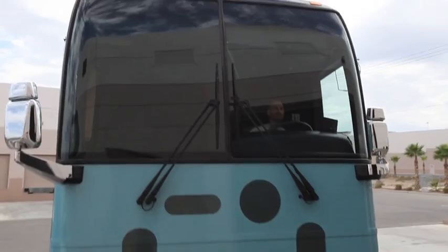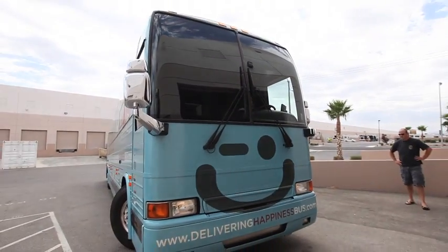I hope the bus does well on the tour and everybody looks at it and gets lots of attention. It was a good time wrapping it. Thank you.